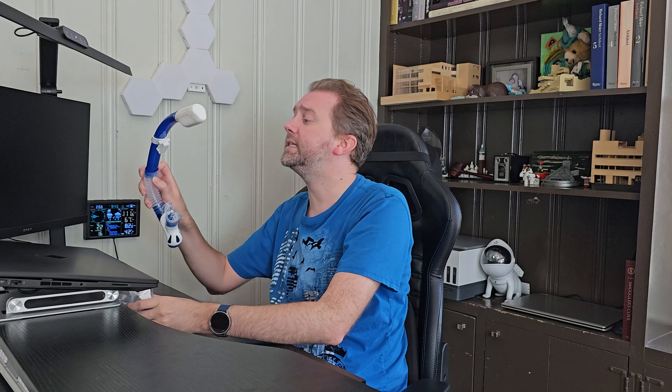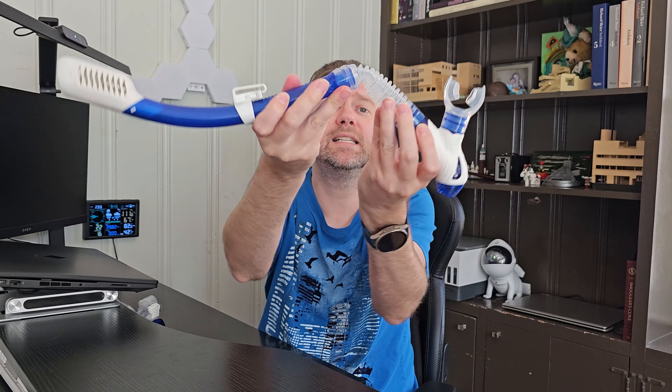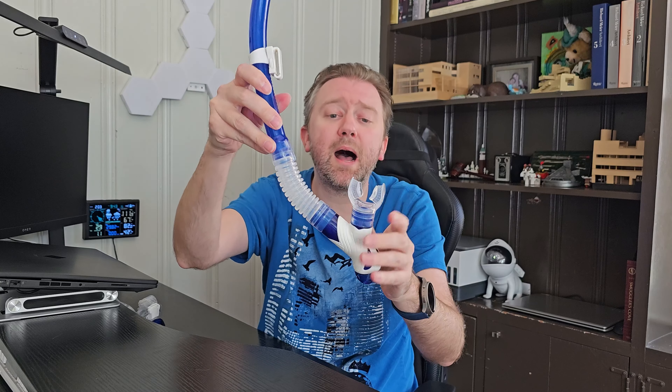Now as far as the snorkel itself — you can see it has a flexible piece down here at the bottom for when you are utilizing it. It also has the silicone strap that you put in your mouth, very easy to utilize. At the top it has a nice splash guard to help prevent water from getting into your snorkel. It does have a little floating valve that will keep water from getting into it if you end up going diving. And down here at the bottom of the snorkel, you can see it also has a drain valve, so if water does get in the system, it will pour right out at the bottom.